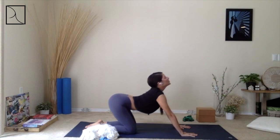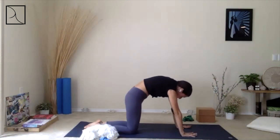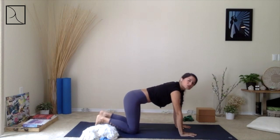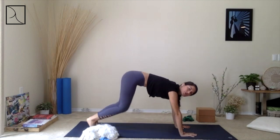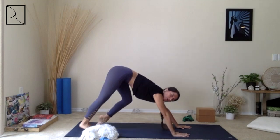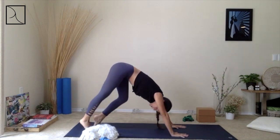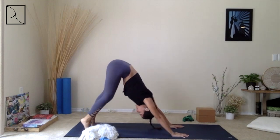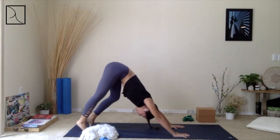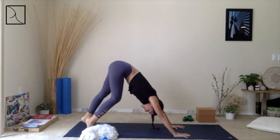Draw those hips back, come back up and forward. When you're ready, tuck your toes and push back to Downward Facing Dog. Soften into this first inversion, allowing your head to hang heavy, fingertips engaged, breathing in and breathing out.